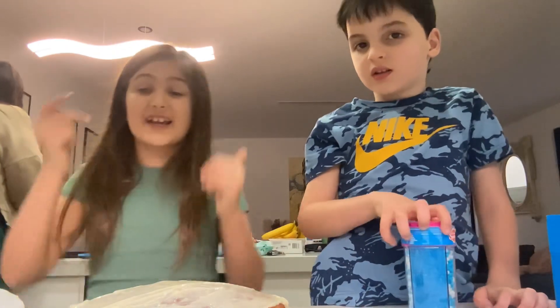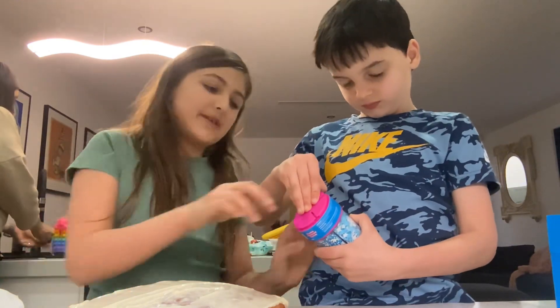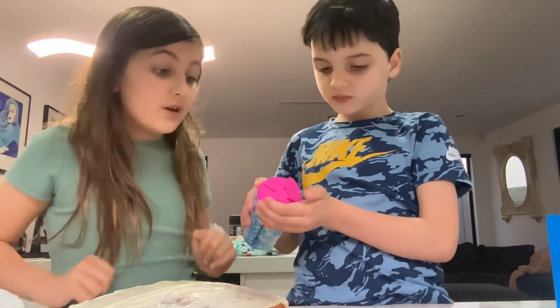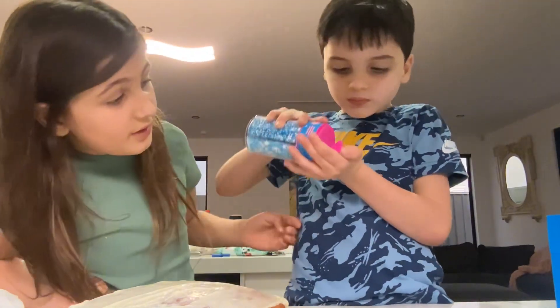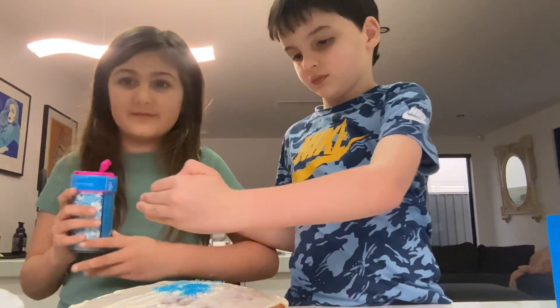We've done the icing, we can do sprinkles. Zane, go first. Which one do you want? The diamonds? Okay, here. Pour it onto your hand and then you pour on — just a bit. Stop, stop. Ooh, that looks good!